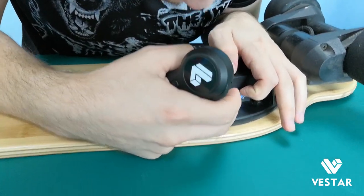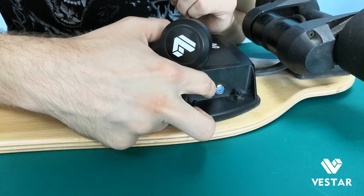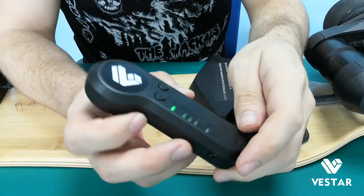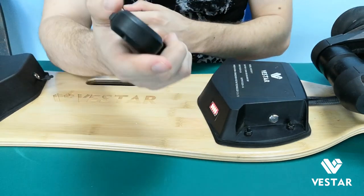Wait for it to start searching for your remote. When it's in this mode, you need to press this button on the remote. You can see it's now connected.